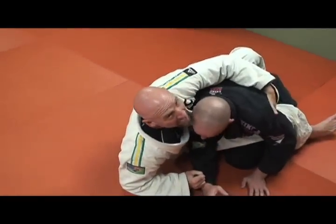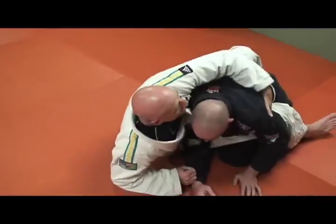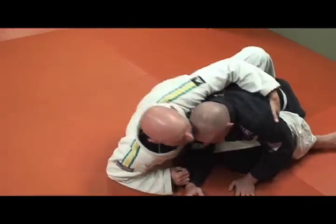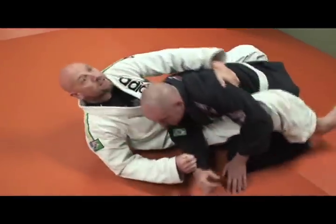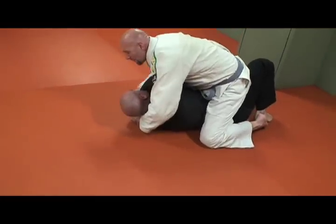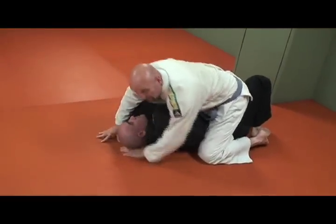So I push this arm over, come right up, and hug his back. Now I take this foot right here and put it right against his ankle. I push into him, pull him on top of my body, and come up. I have a good spot — maybe an arm wrap right here — so I can go for chokes or whatever I want to do.